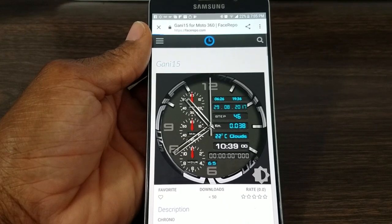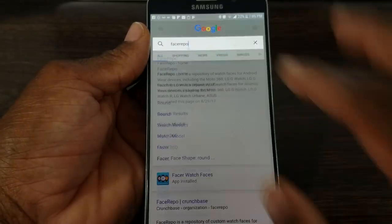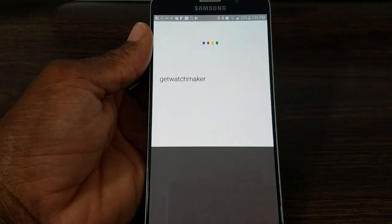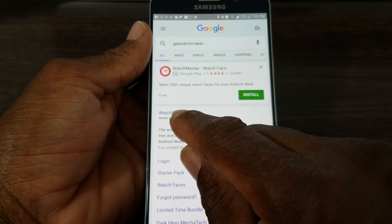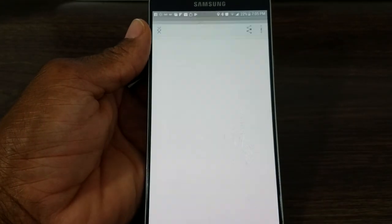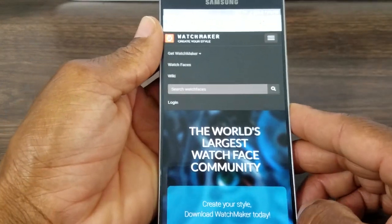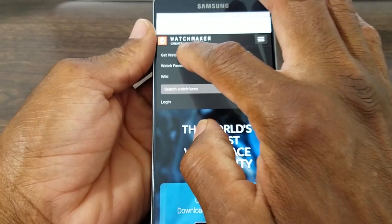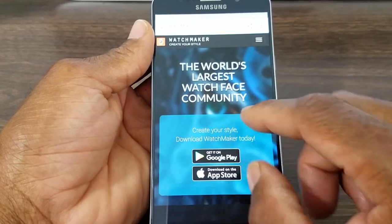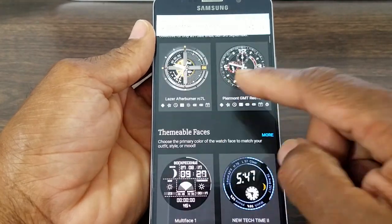Another way to find these is to type in 'Get Watchmaker' — once it comes up you'll see it right there. It'll say Watchmaker and under the bottom it'll say getwatchmaker.com — that's what you want to tap on. Once you're there, tap the search engine and put in the name of the developer or the watch face, or you can just continue to browse for more nice-looking watch faces. Let's take a look at some of the watch faces that Watchmaker has online — very nice.